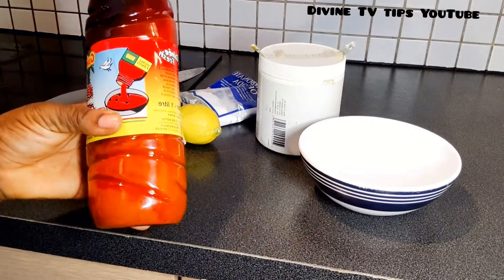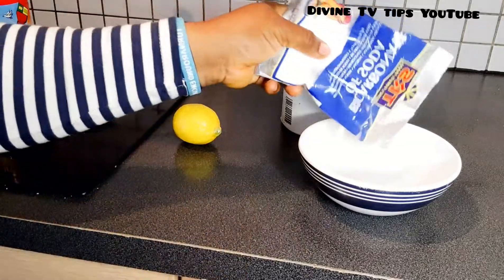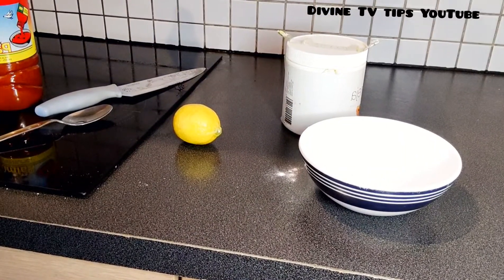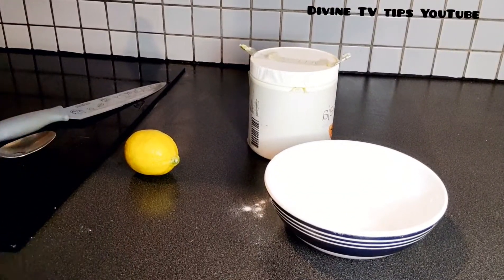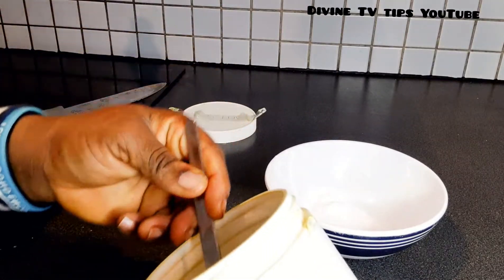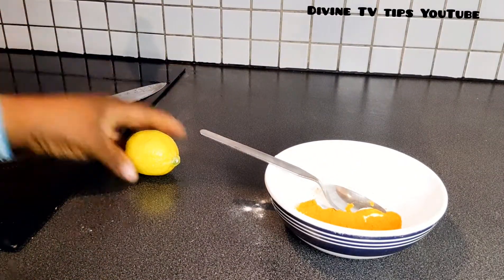What we need is baking soda, lemon, palm oil, and turmeric. Take your baking soda and add it to your bowl. The quantity depends on how much area you need to treat — if you have more on your feet and face, use a larger quantity. Then take your turmeric and add it in.